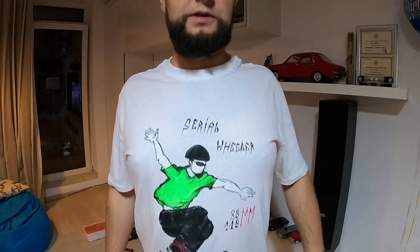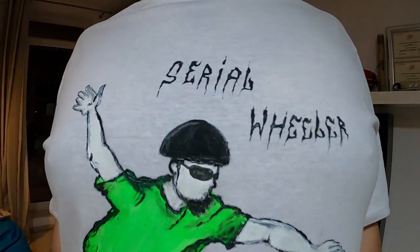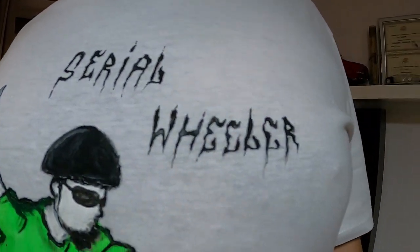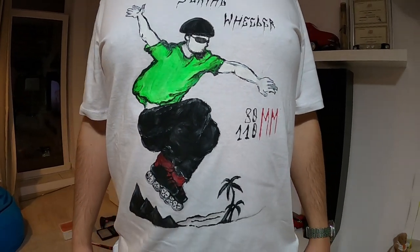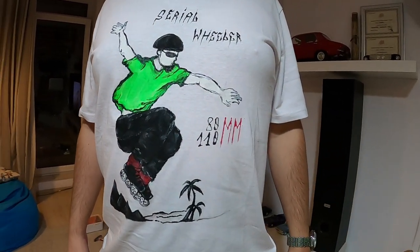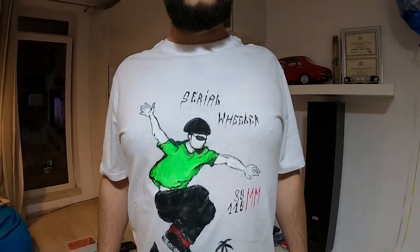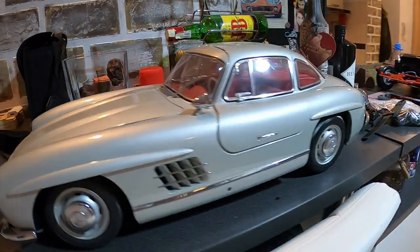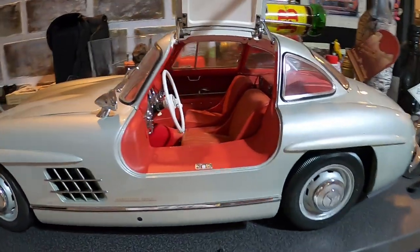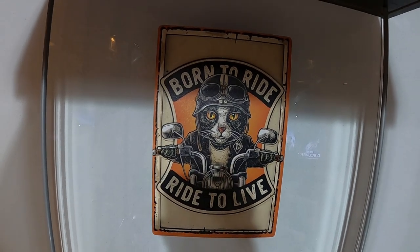Another piece of big news is the possibility next year to maybe even be able to purchase some merch from the Serial Wheeler channel. You can see here this hand painted t-shirt by my good friend Alexandra — this is basically the prototype t-shirt we're looking at. So yeah, 2021 may actually bring the first merch for the Serial Wheeler channel.